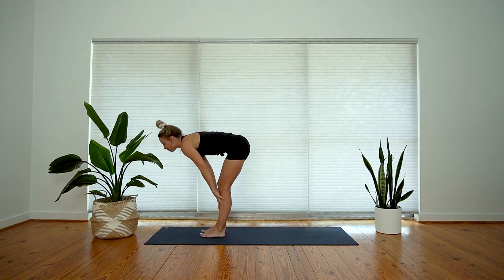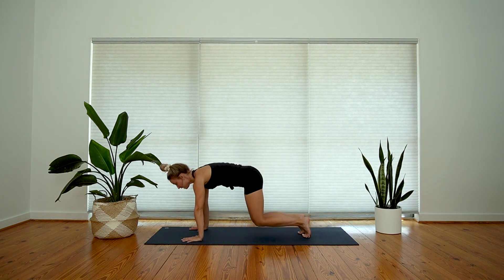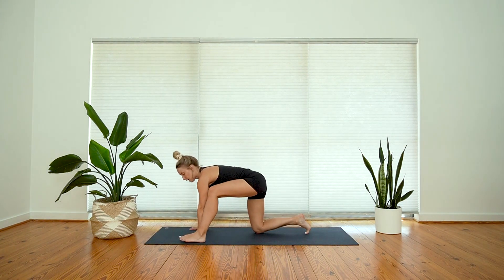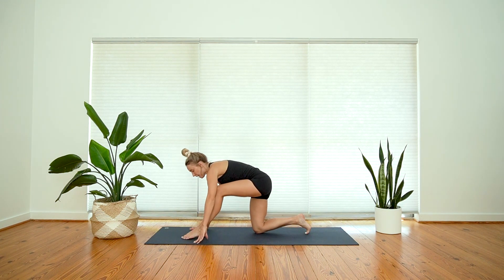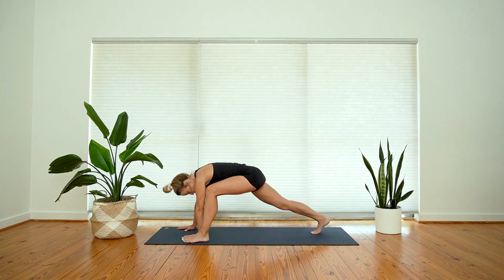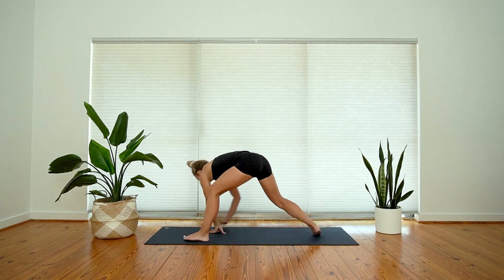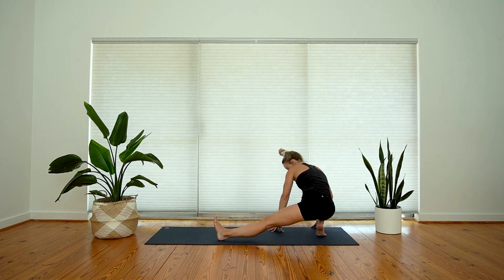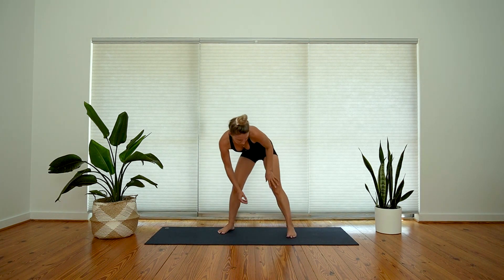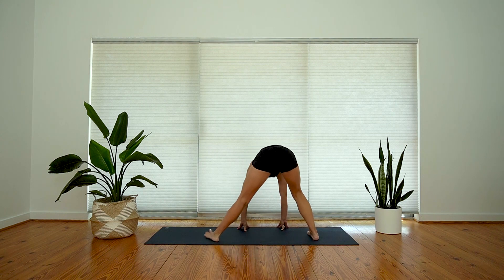Inhale, halfway lift, exhale, plant your hands, step back, land in your tabletop. We'll work that lunge flow on the other side. Left foot steps to the outside of your left hand — that stance gives you a bit more space to move the torso. Tuck your right toes, lift your back knee up off the mat. With your inhale, reach your arm up overhead. Exhale breath, hands meet the mat, walk to the back of your mat — you can take your side squat or hold here in a side lunge.